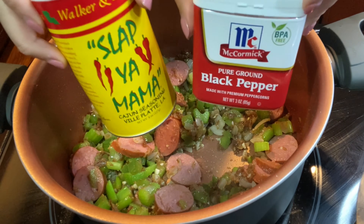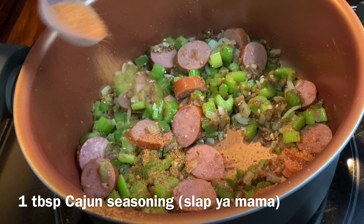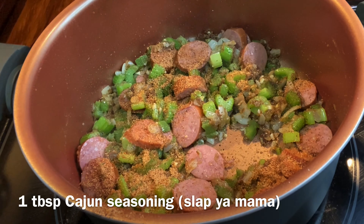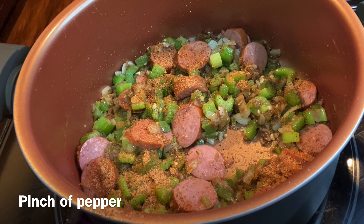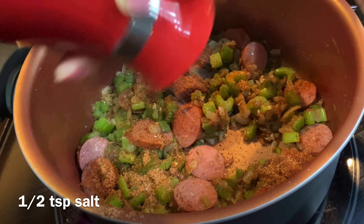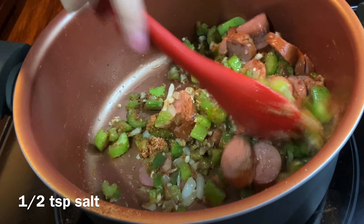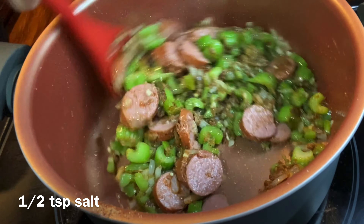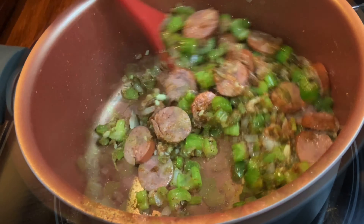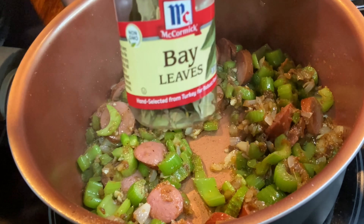Grab some Cajun seasoning and some black pepper, and add one tablespoon of the Cajun seasoning, a pinch of pepper, and a half a teaspoon of salt. Grab your bay leaves and add one bay leaf.